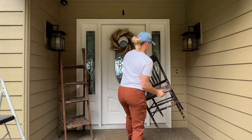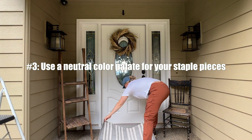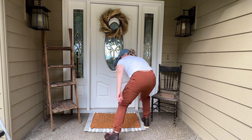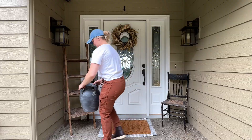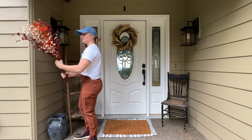Tip number three: use a neutral color palette for your big pieces like your shelving and other main decorations like your wreath and your rugs. You can use blacks, browns, grays, whites, or even some greenish colors, and then you're going to add a pop of color with all of your decor.